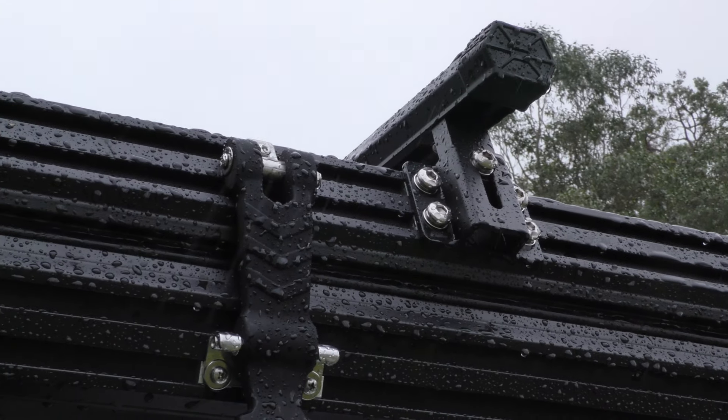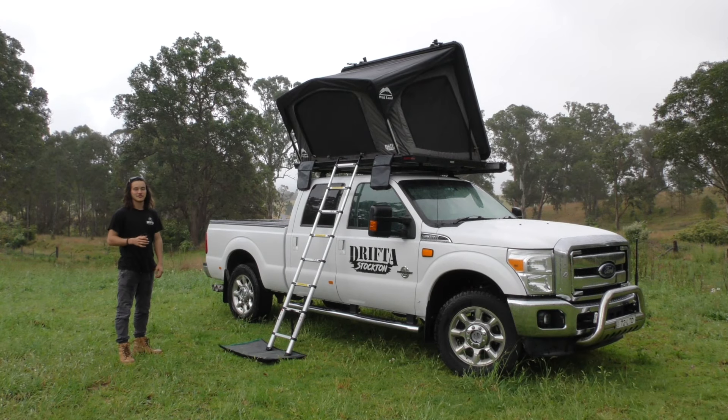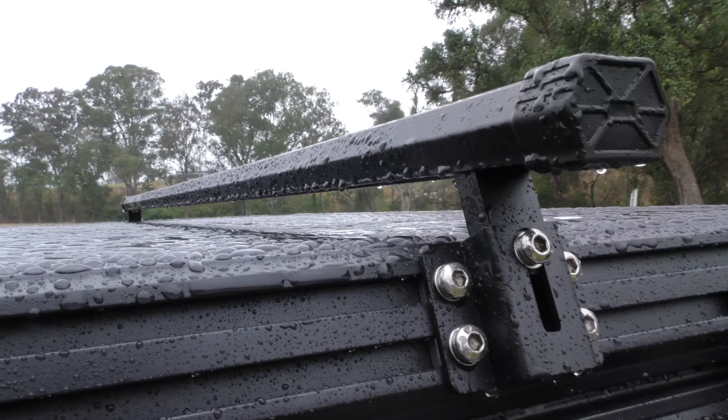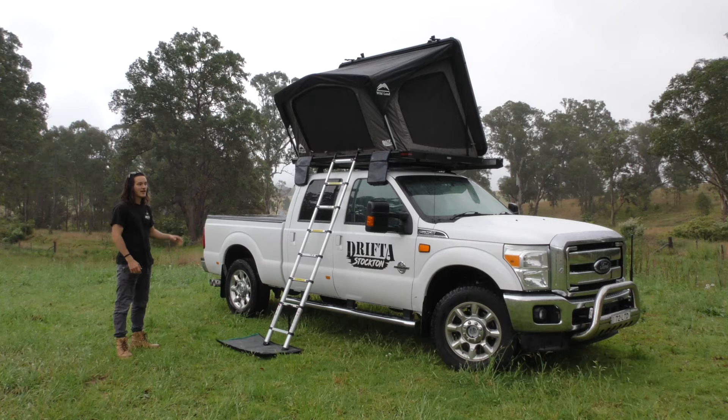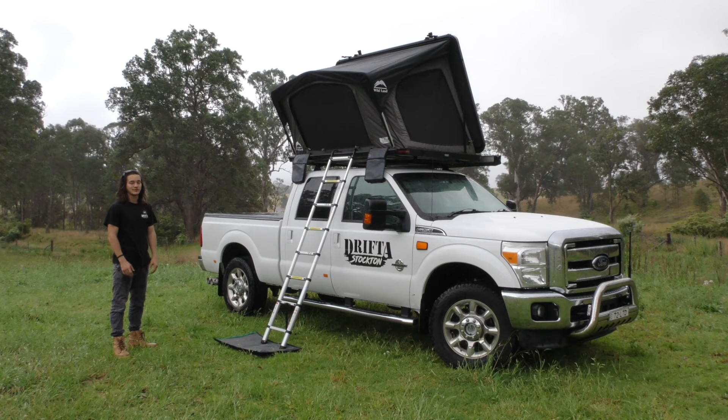The whole frame of the tent is made of aluminium extrusion, and this extrusion you can actually bolt into and mount your accessories to — such as the roof bars on top, which are included in both models of tent, and your awning brackets on the side. So you can mount all your accessories without drilling any holes in the tent, which is really handy.